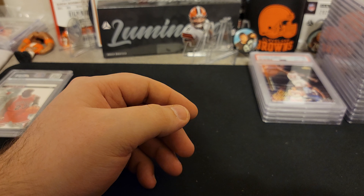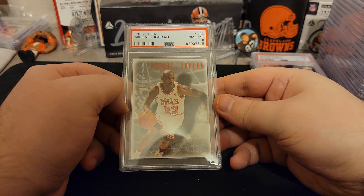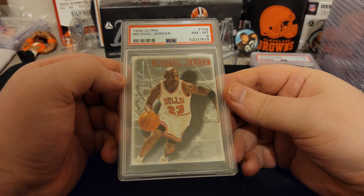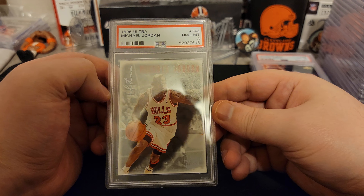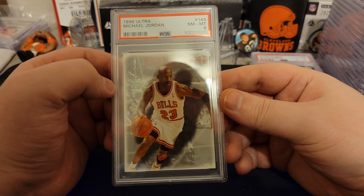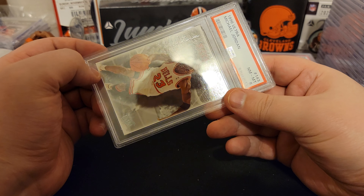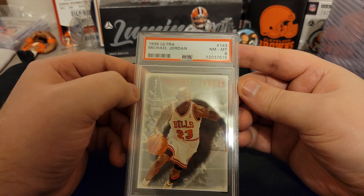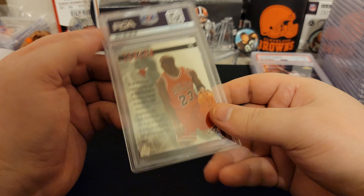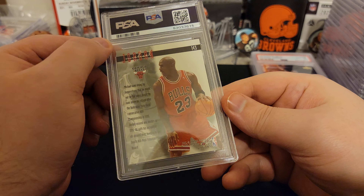And our last card — an eight. I like this one. 96-97 Ultra. Probably something wrong with the corners, maybe.